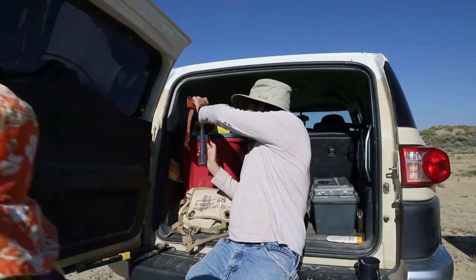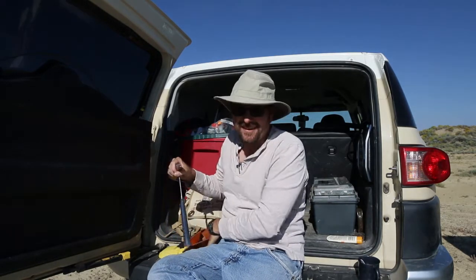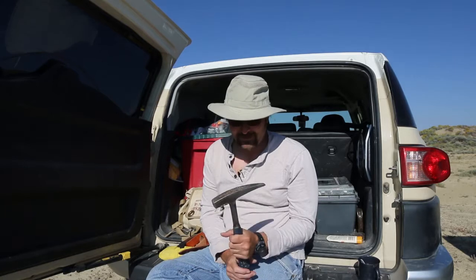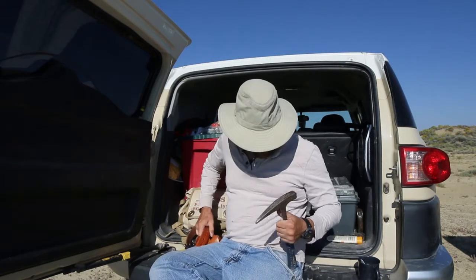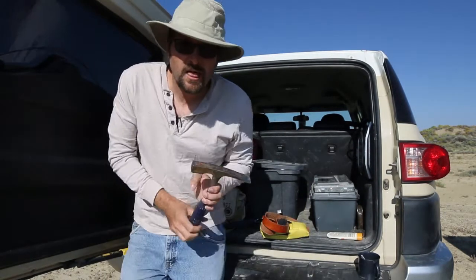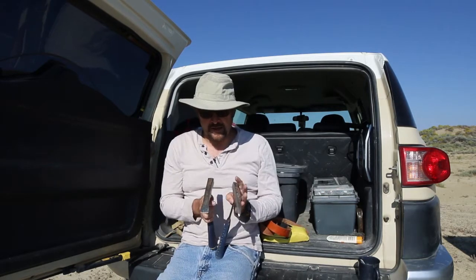The most critical thing is a rock hammer. This is the rock hammer I take out in the field — it's an Estwing rock hammer called a hard rock hammer because it has a pointed end. I usually put it in my belt. The other one you can take out is this one — the soft rock hammer — which has a chisel end.